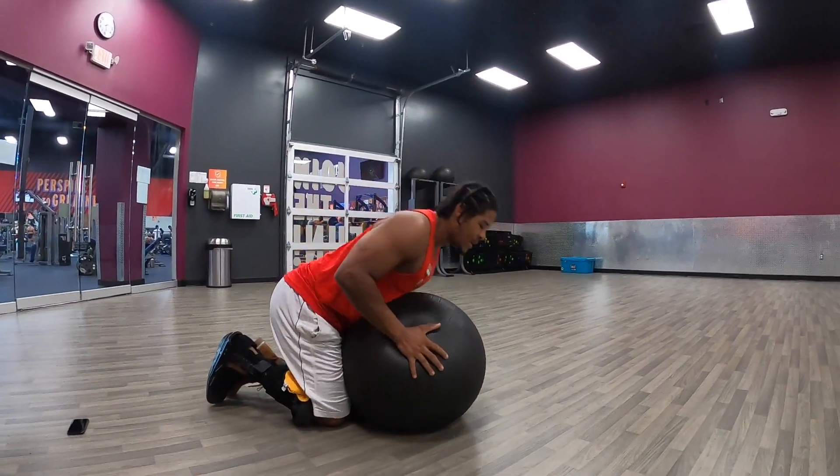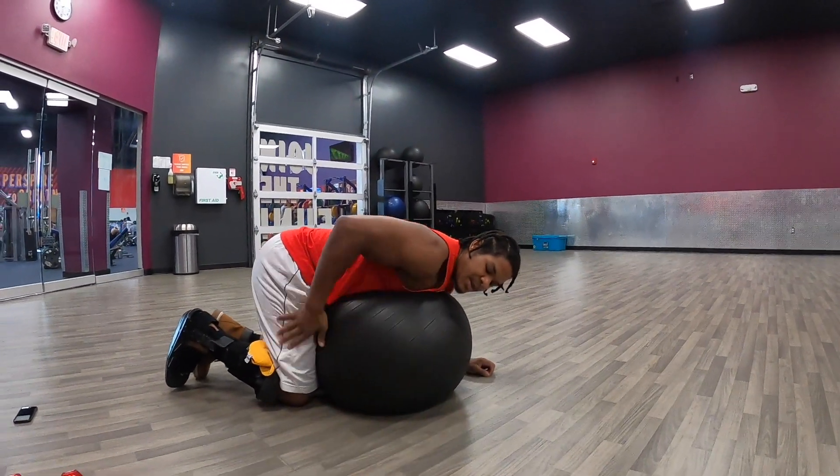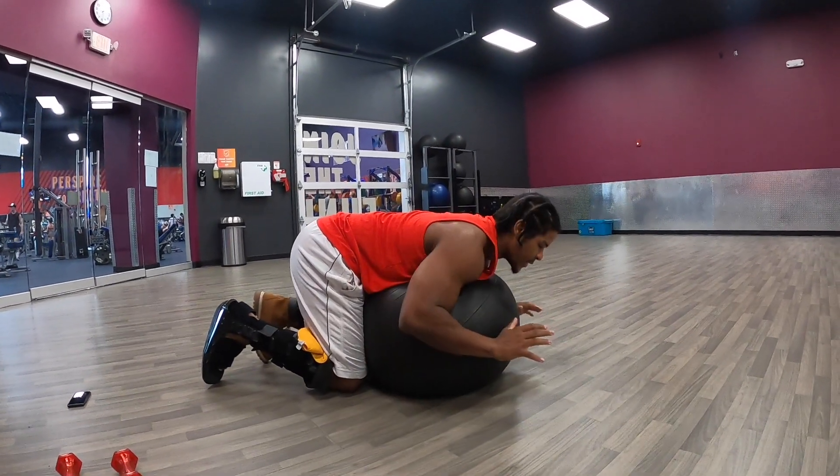The dive. You're going to start on your knees. You're going to kind of almost hug the ball here. Make sure your thighs are still pressing to the ball. Your toes are going to be on the ground.